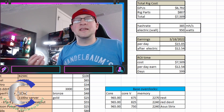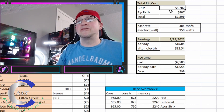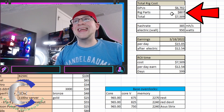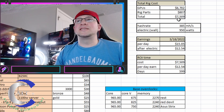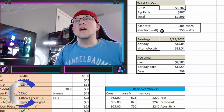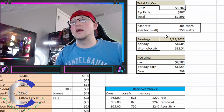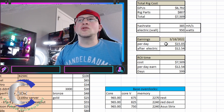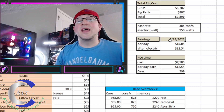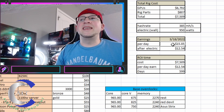Adding up our total cost: the GPUs alone cost $6,702, the rig parts themselves $807, making this mining rig cost a total of $7,500. The hash rate on this thing is 385 megahash, and the watts at the wall — because that's what we care about — is 950 watts. I took those numbers and plugged them into WhatToMine.com, focusing on Ethereum.